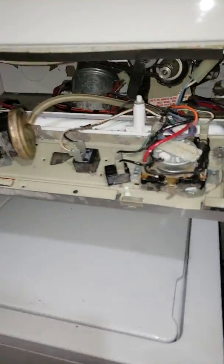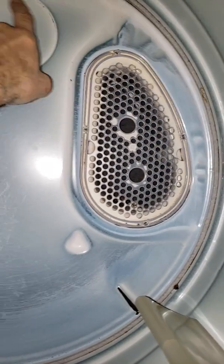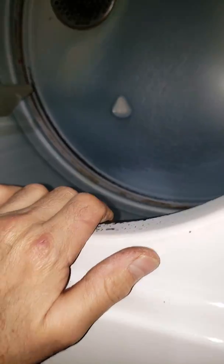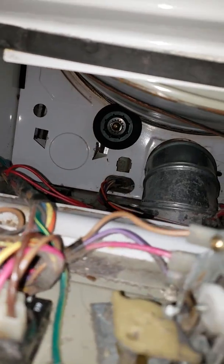I wanted to go over some pointers. I put new felt in the back for the rear drum and glued that on. There's felt in the front here too, but that one was good. The only things really supporting this are these two wheels, which have been replaced.